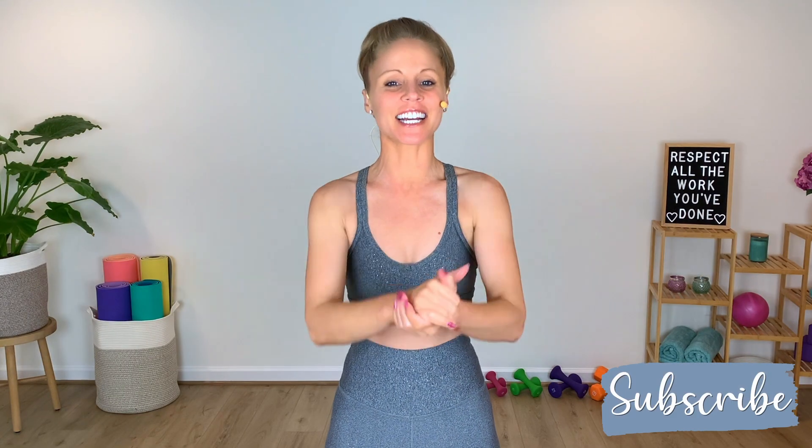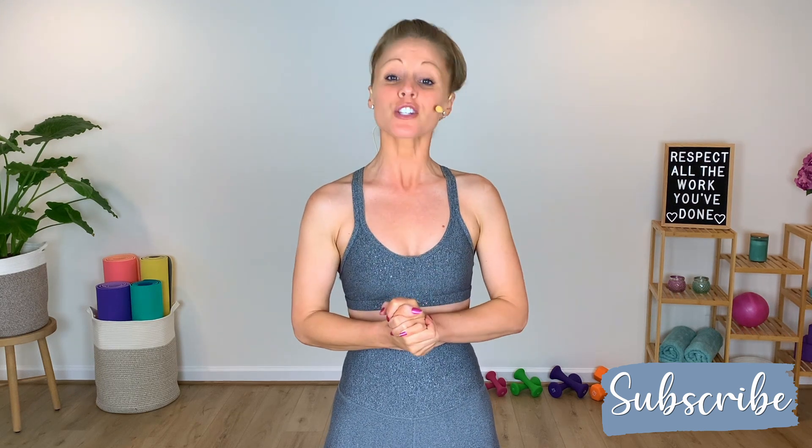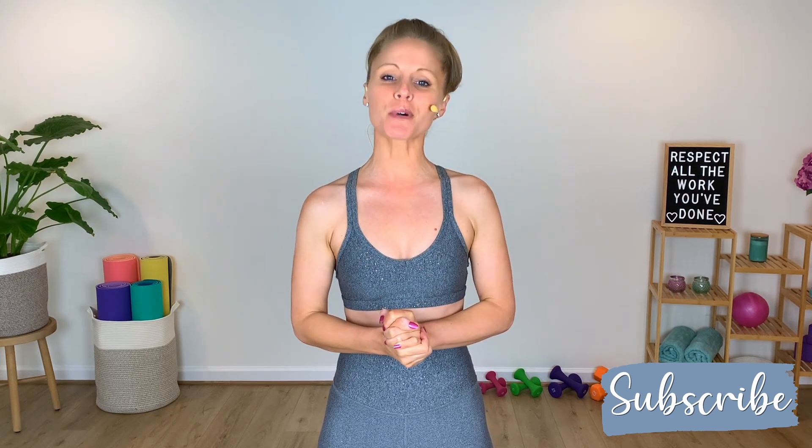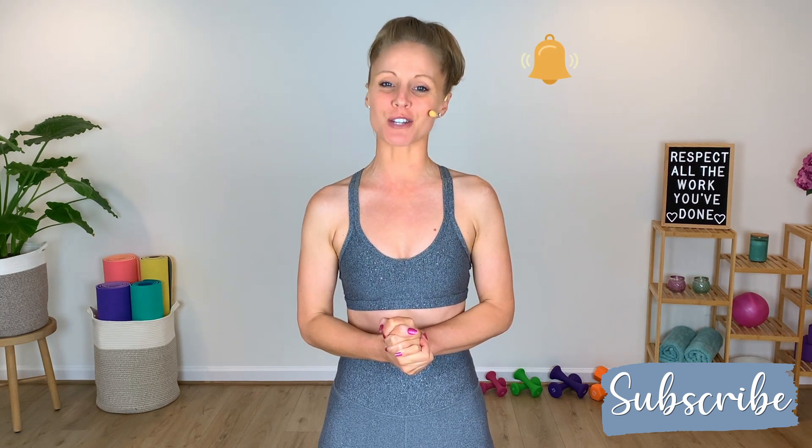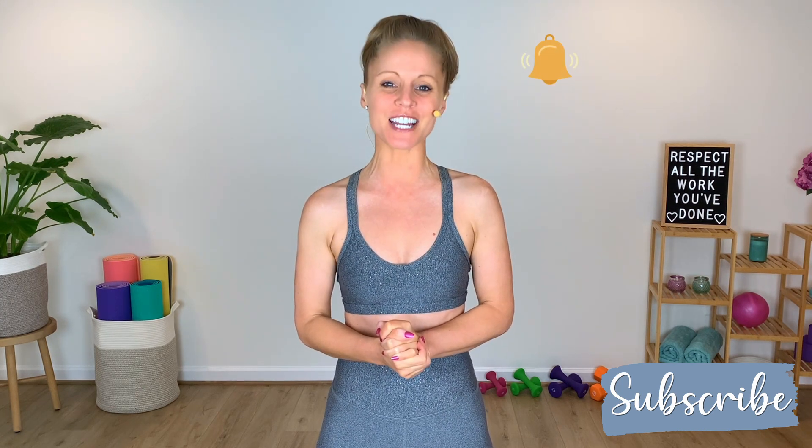Hey friends, Melinda here. Welcome to my YouTube channel, where I post effective workouts so we can sweat, sculpt, burn, and transform together. If you're new here, make sure you consider subscribing. Also, don't forget to hit the bell notification to be notified on all of my latest news and workouts.